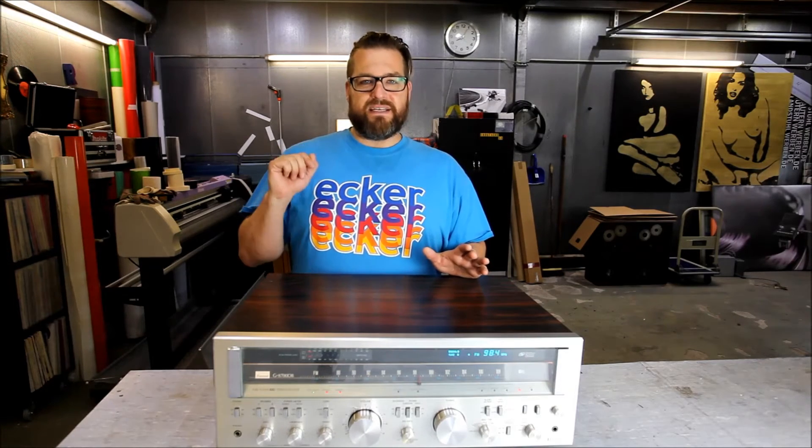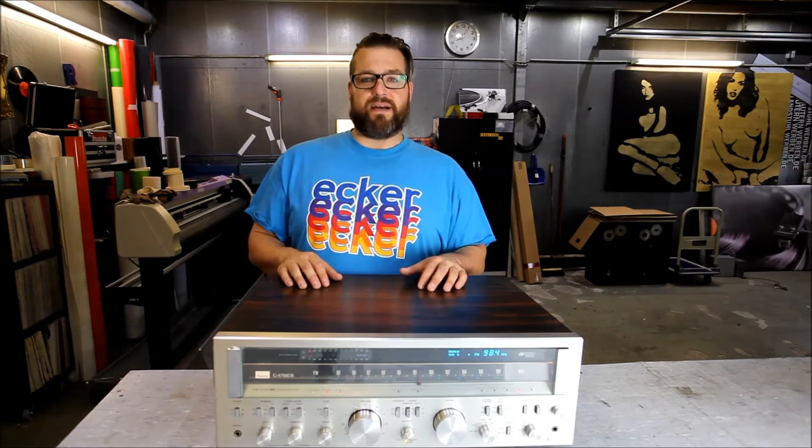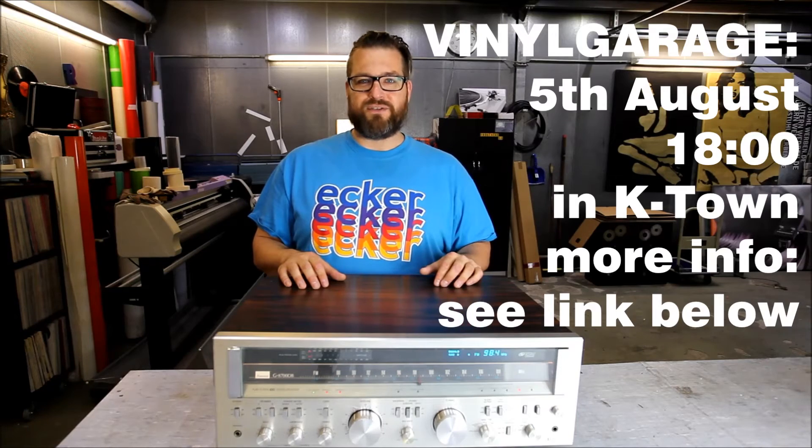I will not have the time today because today is another vinyl garage. I'm pretty busy setting up everything here for you people to come check out the vinyl and the vintage Hi-Fi. You're welcome to stop by if you see this today.